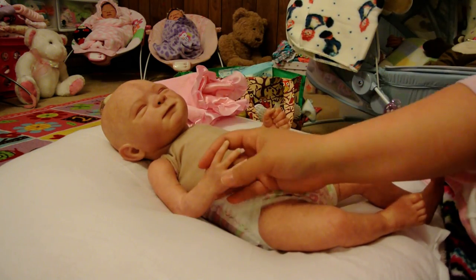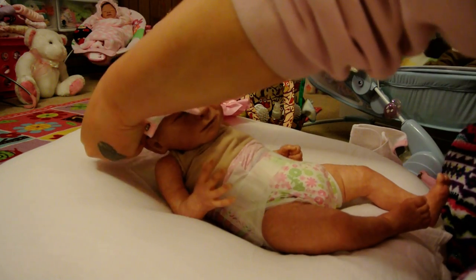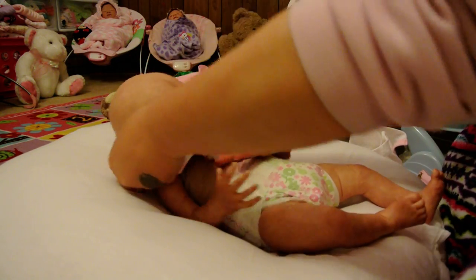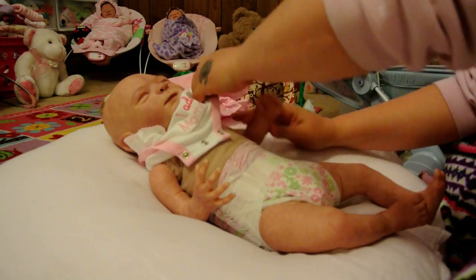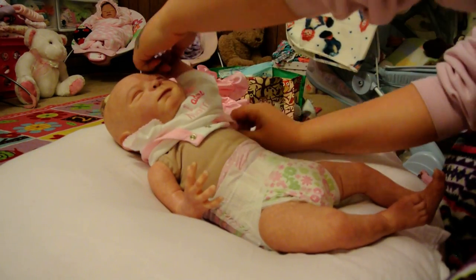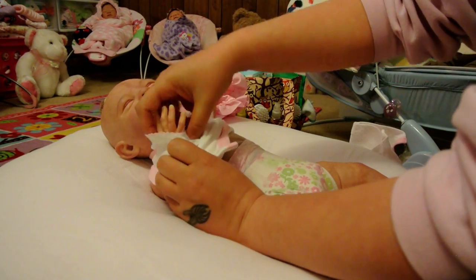Y'all can leave some suggestions on hairstyles and colors for her, and then we'll see who gets closest. It's just that I don't want to do without her for very long, so I hope whenever I send her away she can be rooted in a hurry. I hope she comes back soon.